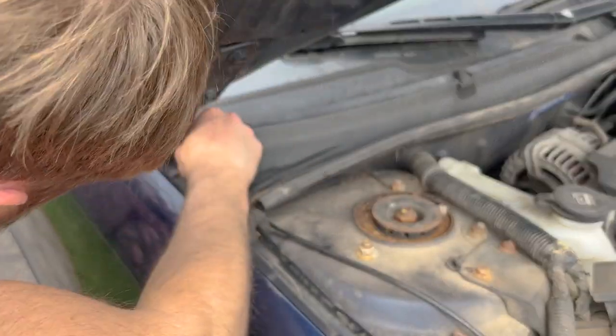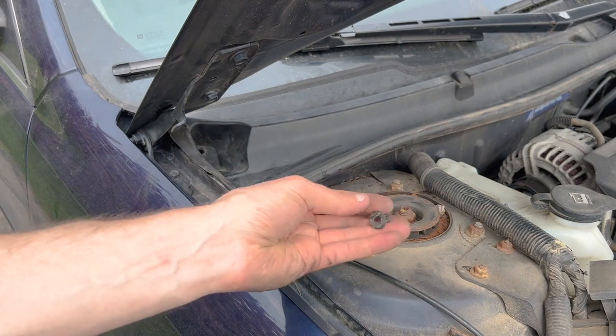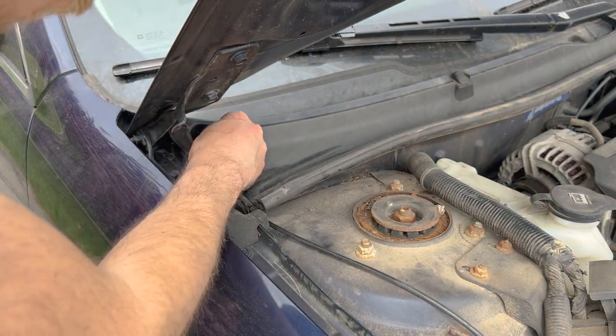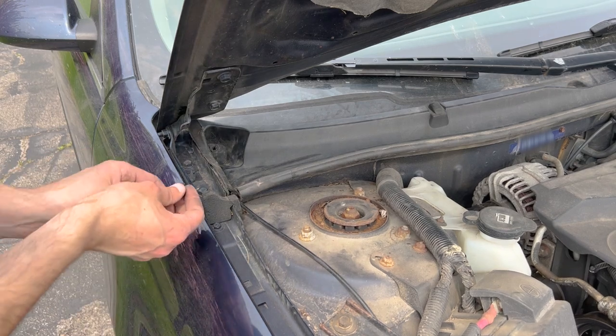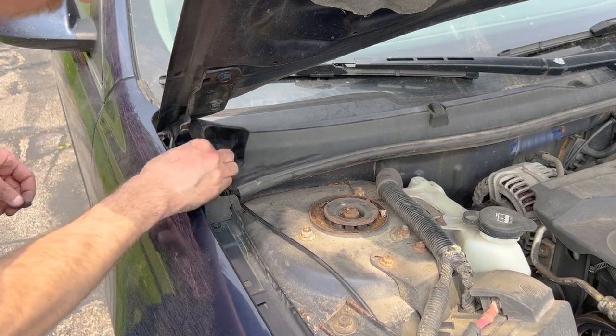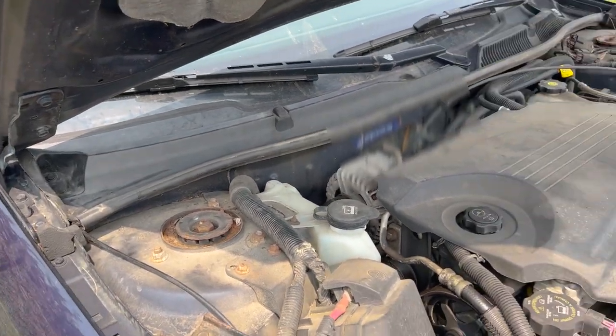If you removed the part by the fender, push that back in place as well. Don't forget the clips — put the outer portion of the clip in first, then the center portion should just push in after. Do both clips of course.